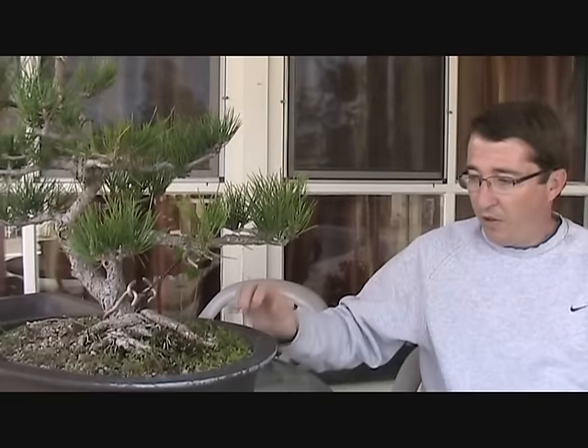Hi everyone. Welcome to the soil video. I've had a lot of requests to do a video specifically about bonsai soil and I spent a lot of time thinking about how I should do it and I decided to make it interesting.